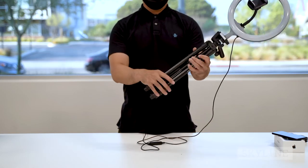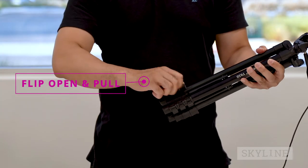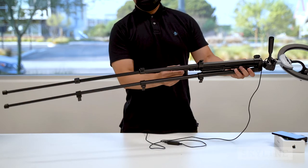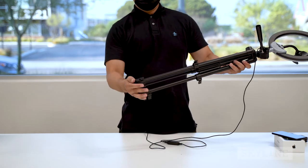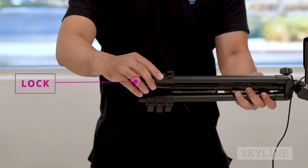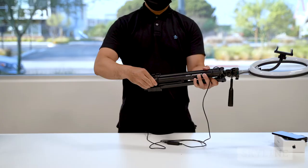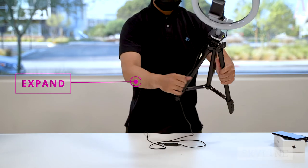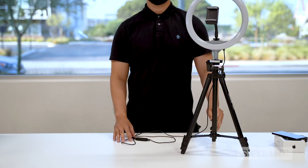Unlock and extend the tripod legs by flipping open the leg lock lever and gently pulling the leg segment to the desired length or height. When done, press the lock lever to secure it back. On a flat, secured surface, expand the tripod legs to open it. Make sure it stands firm and secured.